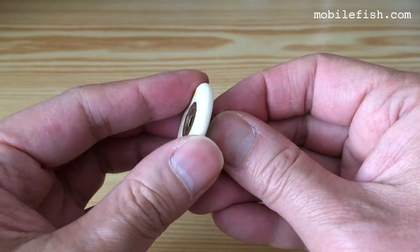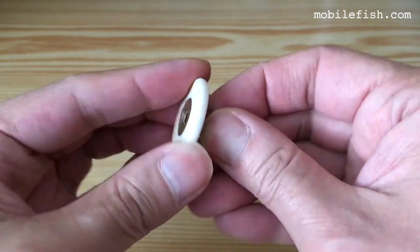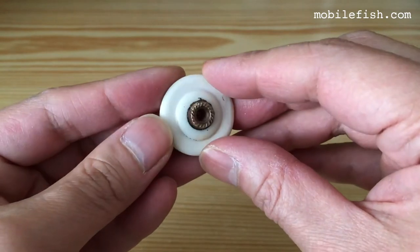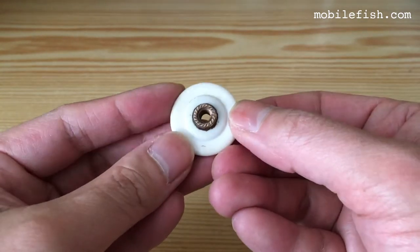This wheel doesn't turn anymore, because the ball bearings inside this wheel are all rusted. So we need to replace these wheels.